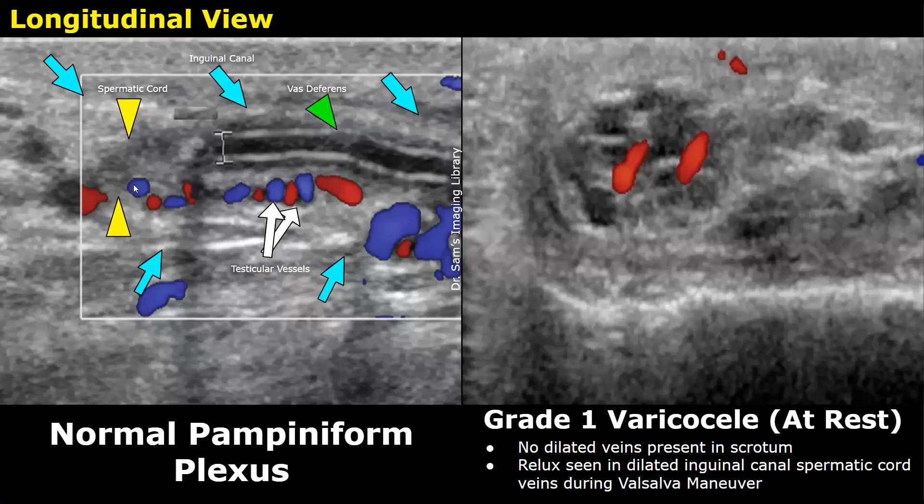On color Doppler, the inguinal canal is marked by cyan colored arrows. This structure is the vas deferens, which appears as a hypoechoic linear structure with hyperechoic walls. The testicular vessels are seen here with small, normal color Doppler signals. They don't appear dilated — their diameter is usually between 1.5 to 2 millimeters approximately.